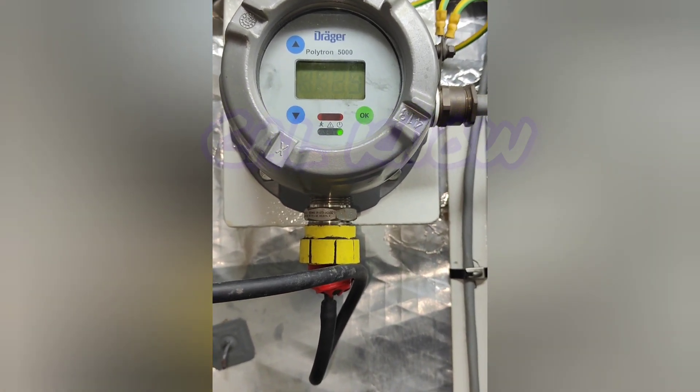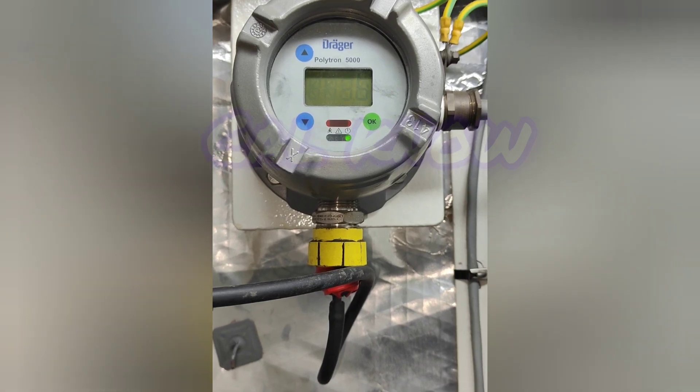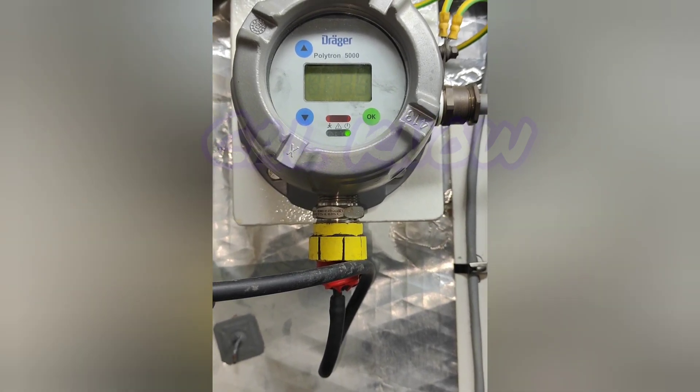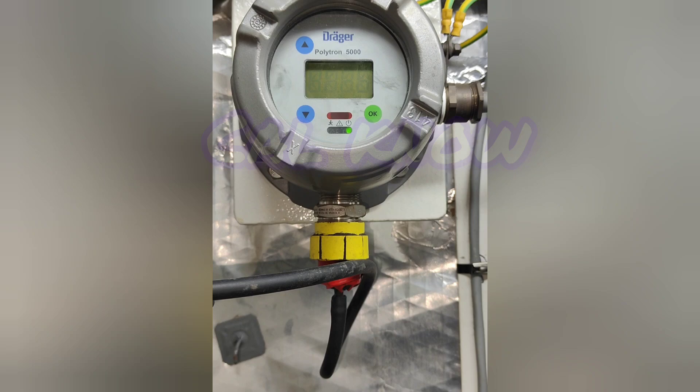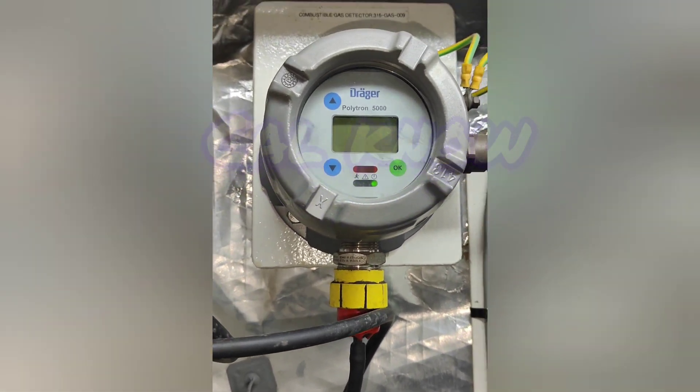When it is coming stable, if we need adjustment we have to press up or down. If the reading is less, we have to press up. If it is more, we have to press down.